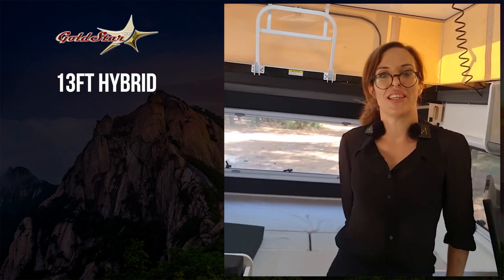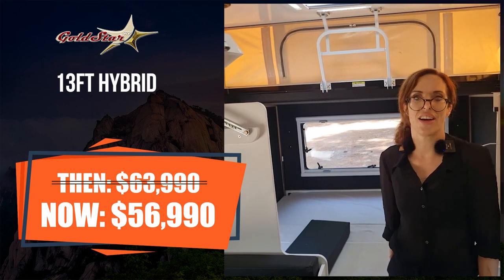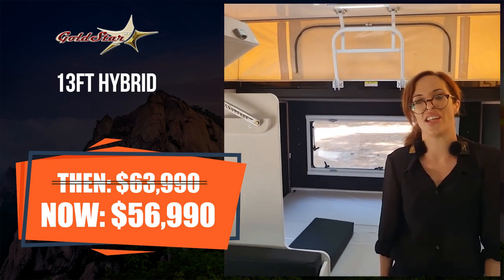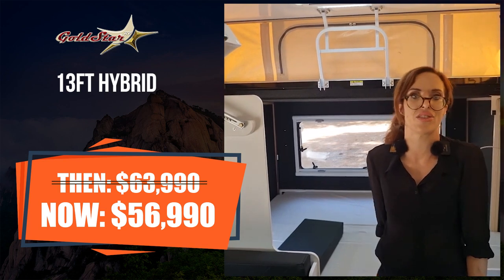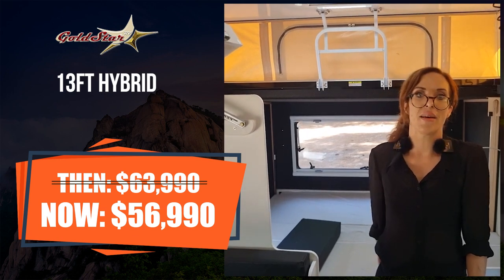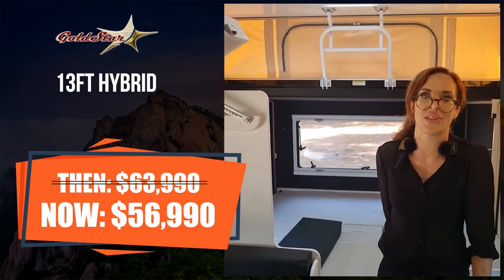So that's our 13-foot hybrid multi-terrain caravan, also known as a pop-top. Normal price is $63,990. We've got a factory direct price at the moment for only $56,990 — I highly doubt you'd find that price anywhere else Australia-wide. If you're after finance, we can offer it for under $250 a week. If this suits you, get in quick — these sell out really fast. Give one of our team members a call today.